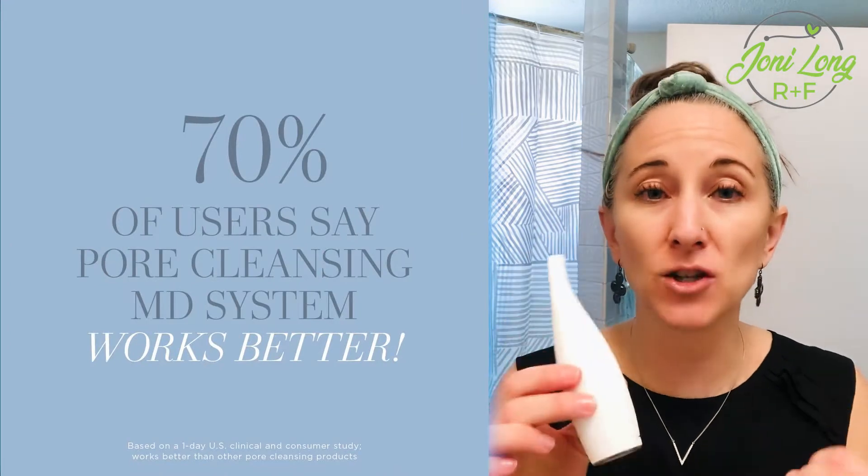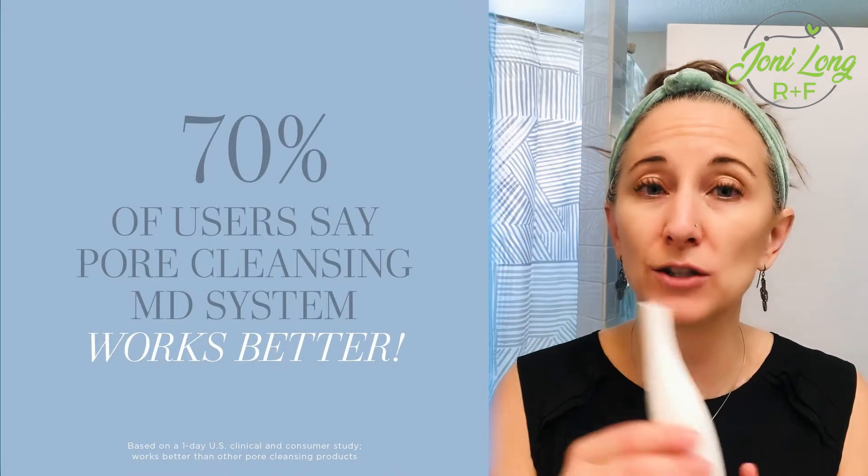Look at how small it is! Our doctors — the Proactiv doctors — are dermatologists. They wanted to come up with a system that would take the place of those painful extractions. You know, you go in, get the blackheads extracted, and it's painfully expensive and you have to make an appointment. This is an at-home professional pore extraction tool.